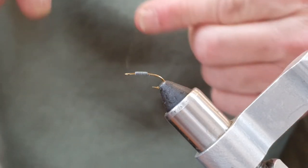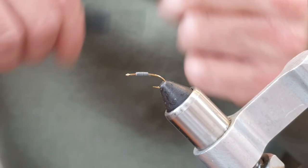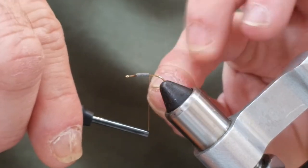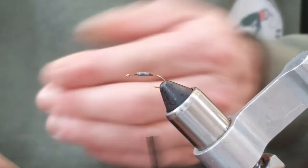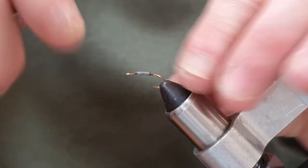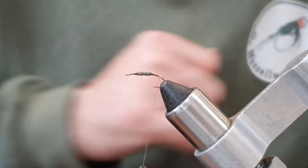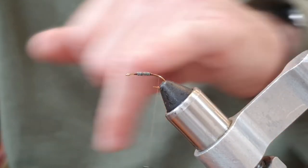I'm going to start the thread just in front of the lead - just behind the eye, sorry, behind the eye. Make a little dam in front of the lead, come over and make a little dam behind the lead. What that will do is stop the lead moving around on the shank. I'm going to come over the lead once up, then come over the lead once down, and then continue down until I'm about where the barb starts on the hook.